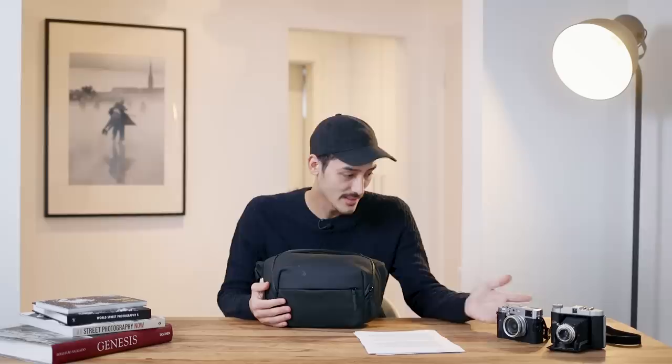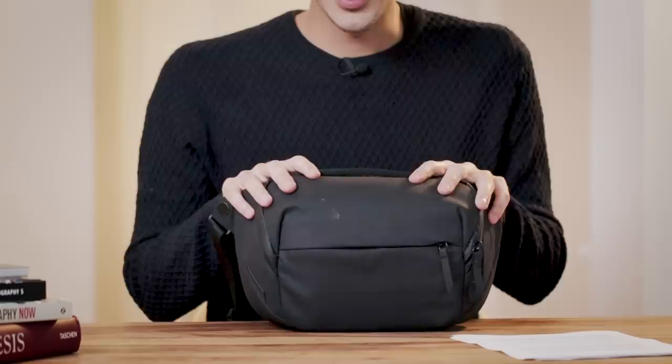That was four months ago. This bag has now become my main street photography bag, and I really love it. I use it on a daily basis. It's just the perfect size for a mirrorless camera like the X100F. You can carry a second camera, maybe a film camera, accessories, or even a GoPro - it all fits right in here.